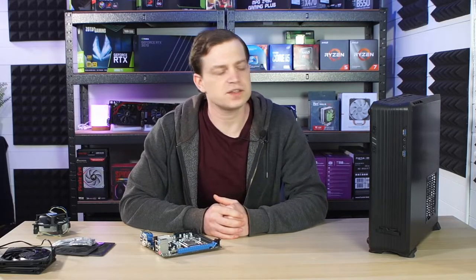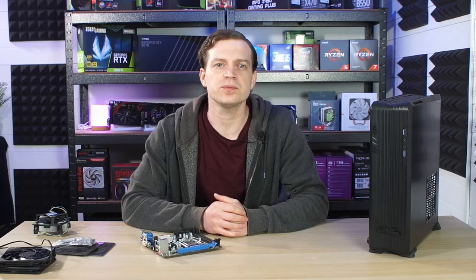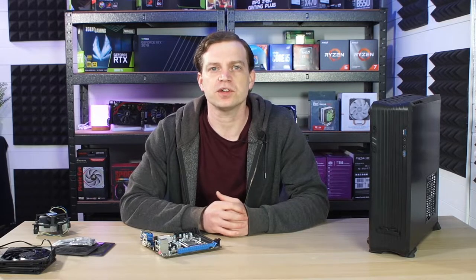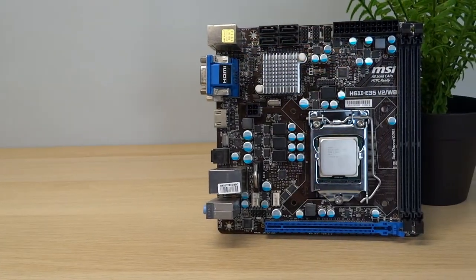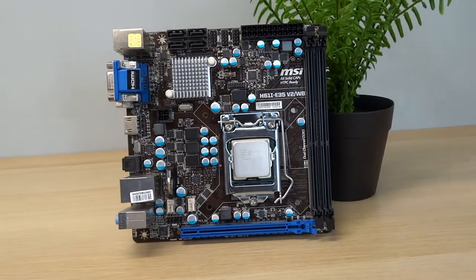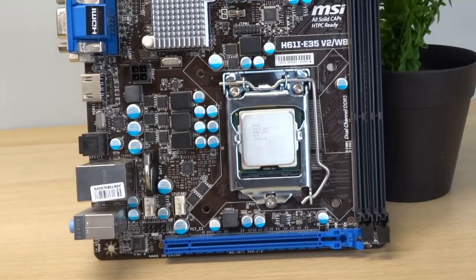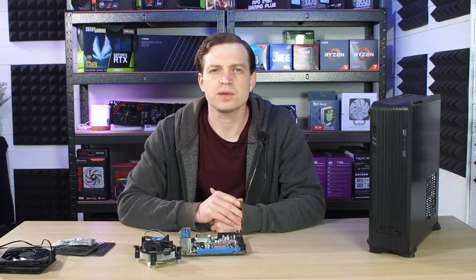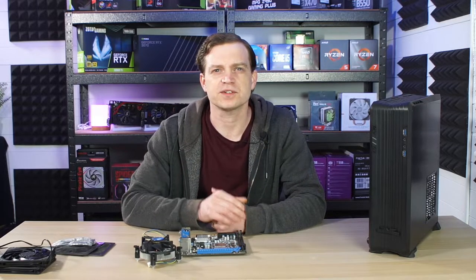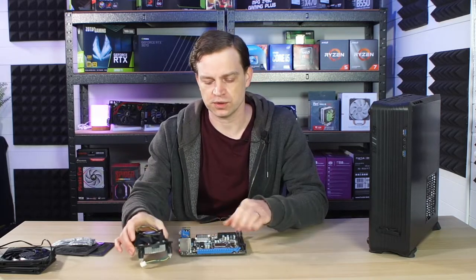Now this case is a mini ITX case so obviously we can't just fit our normal ATX motherboard in there. Actually we can — we did try it — but the motherboard will be floating without any pegs and potentially the wiring could hit the graphics card. So instead we decided to opt for something better and we picked up one of these. This is a very basic H61 MSI motherboard that will take our CPU as well as third generation processors, and we managed to pick this up for about £15. It came with the IO shield and it also came with a cooler — a pretty much stock Intel cooler — and coming with the actual stock cooler was pretty cool for the money that we paid.